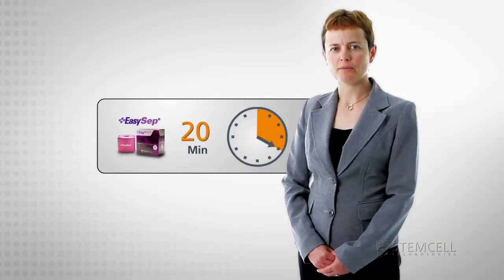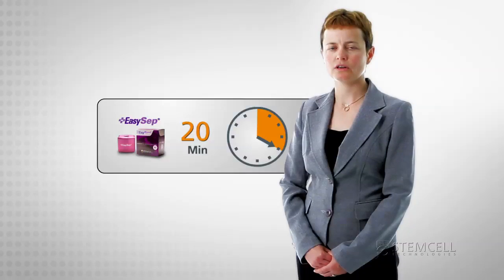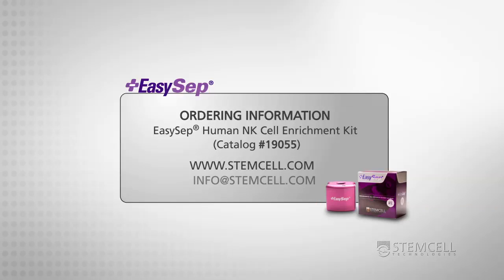Make the most of your time by using EZCEP, the fast and easy choice for pure, functional NK cells. To request a sample, or for more information on our range of EZCEP NK cell isolation kits, including those for mouse samples, email us or visit our website at stemcell.com.